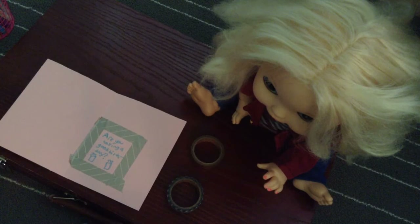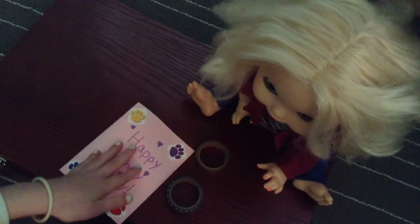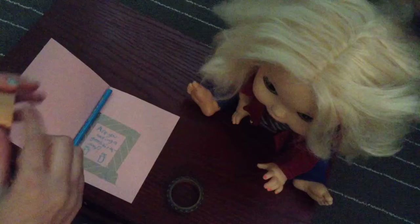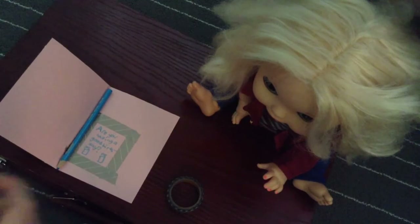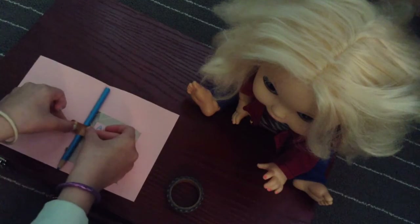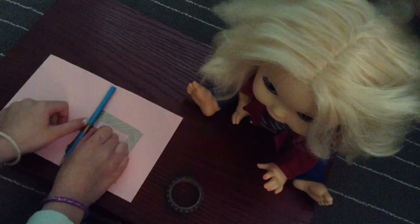That'll work. We'll tape in a colored pencil — let's do blue as well. Do you want to use this bronze one? Sure, why not — I love bronze! I don't think you know what bronze is.